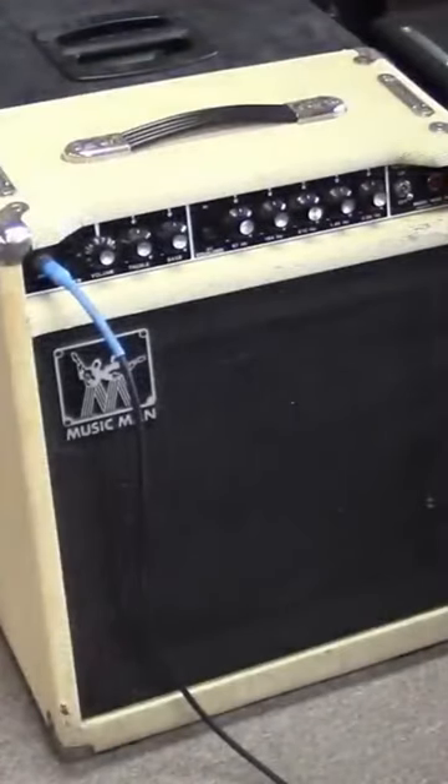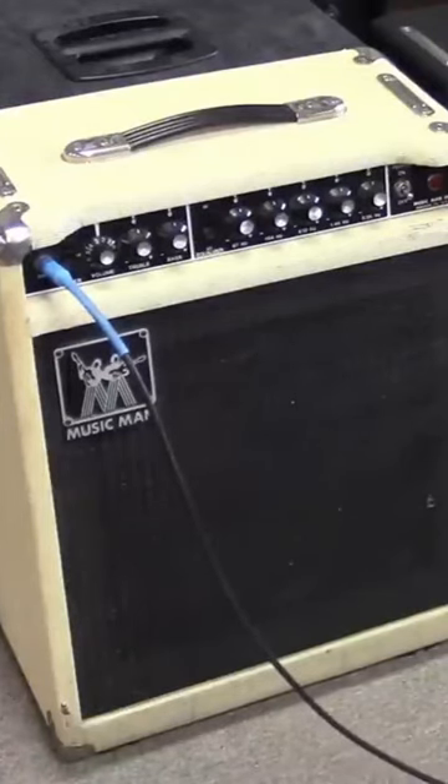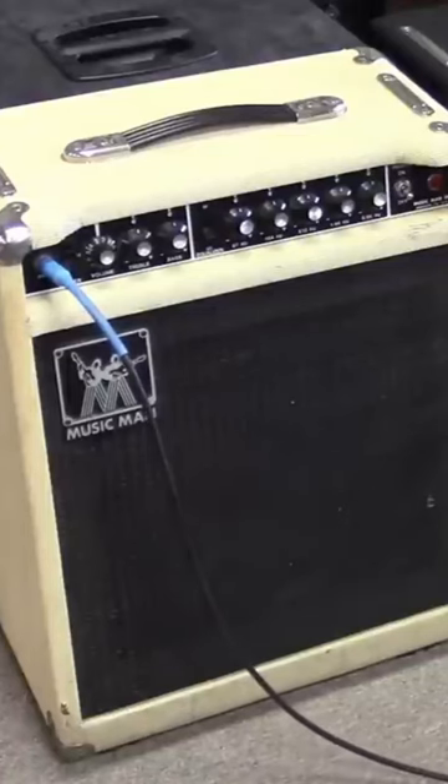Also in the locker was this Music Man amp. I worked on this yesterday — put a speaker in it, found the grill cloth in the locker, and cleaned and super cleaned this tolex, got it all going good.